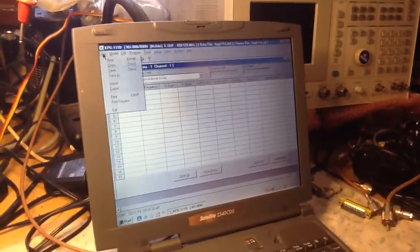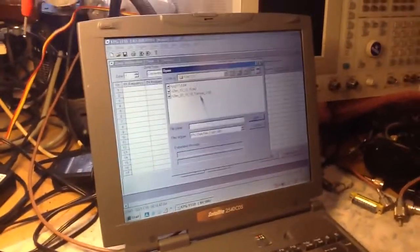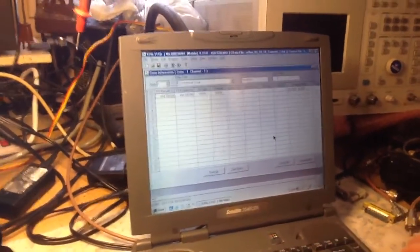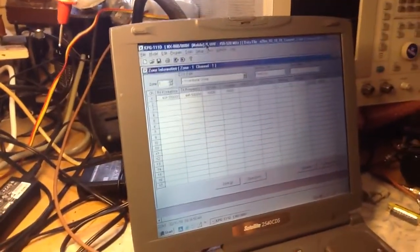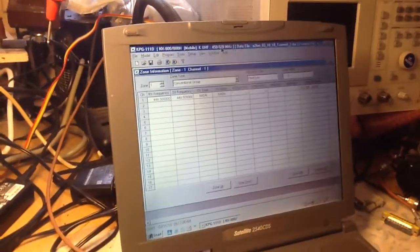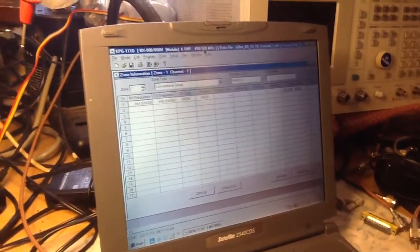After you do the read, I'm going to open up the actual file I used last night to get it up and running so you can see basically how to set the radio up. After the initial read, you'll notice up here it's showing that it's an NX800 mobile K-band split, which is 450 to 520 MHz.